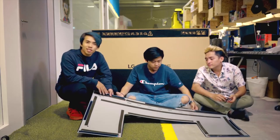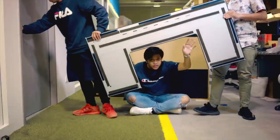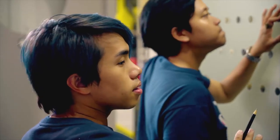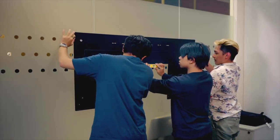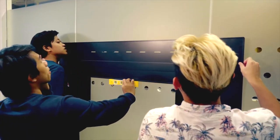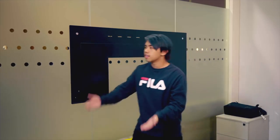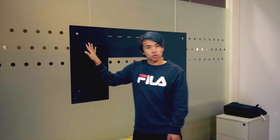So now we are going to bring it into the room. We are going to mount the mount. This is — markings right here — it's straight. Now we've got the mount up. All we have to do is get the TV, and the TV will be connected to this through a magnet.